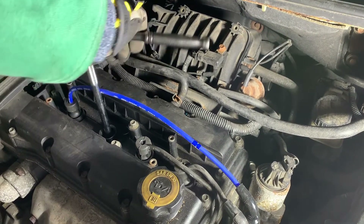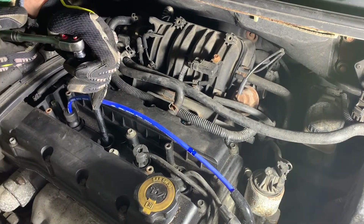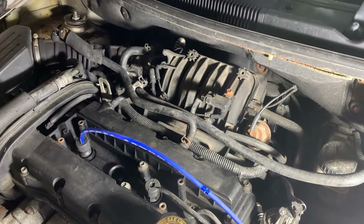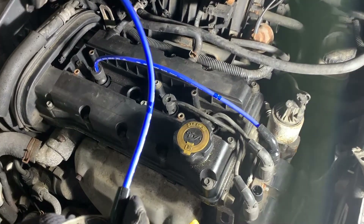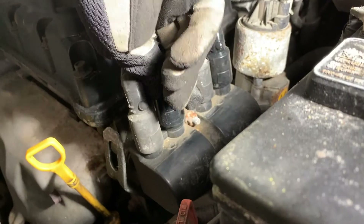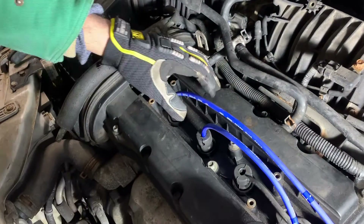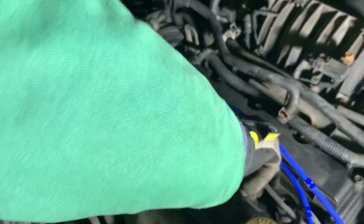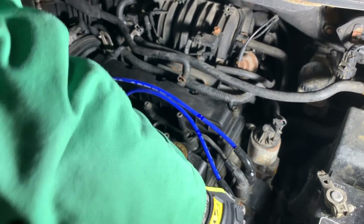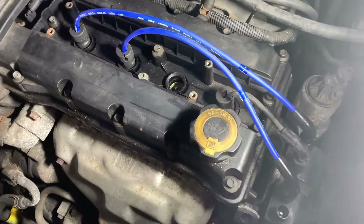Half to two-thirds turn. In with wire number two.